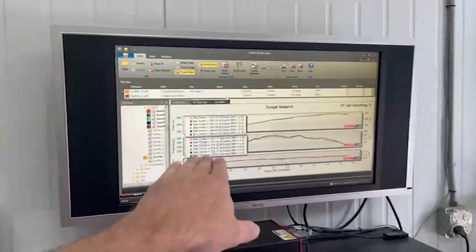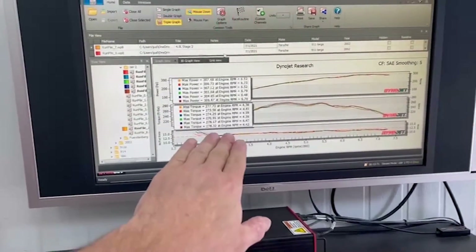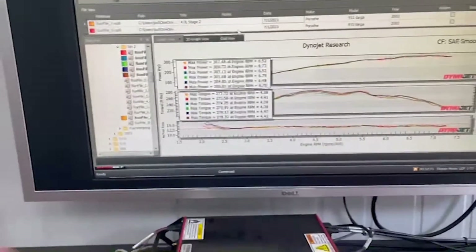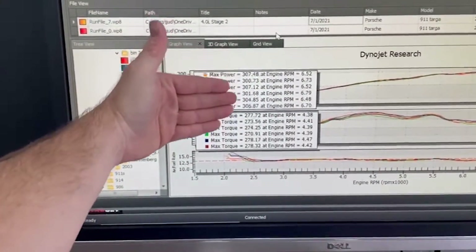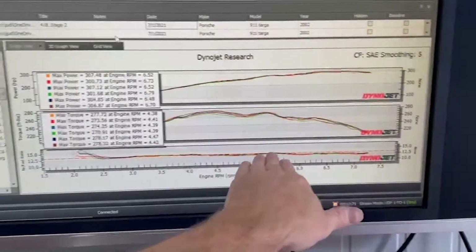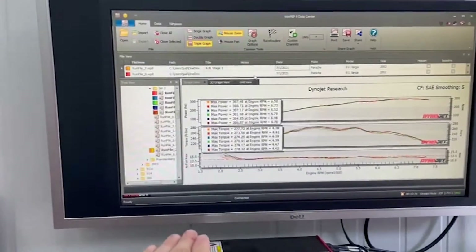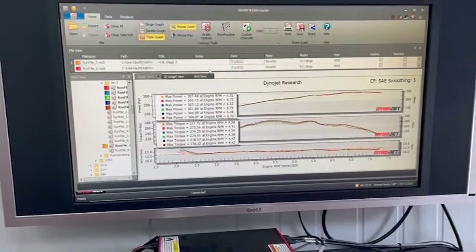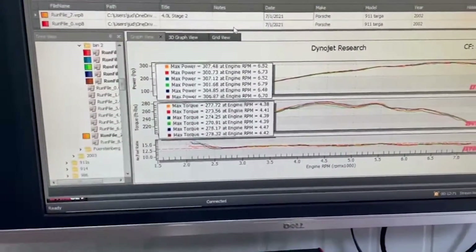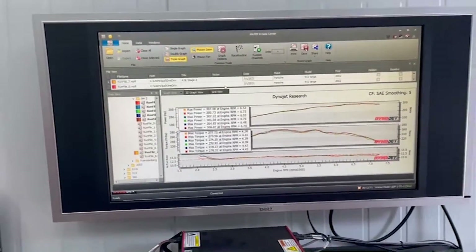We've got some dyno data here. We're in the midst of doing the first round of work and getting the engine to the point of being effectively tuned for the next stage of evaluation. This car usually makes about 265 horsepower at the rear wheels — it's at 307 right now, and we're certainly not done yet. It's got more in it. Our air-fuel ratio is being impacted by ignition timing being pulled because of the semi-solid mounts installed. We're detecting that with ignition timing and the NOx sensor sensitivity. So, 307 at the rear wheels, 275 or so foot-pounds of torque at the rear wheels — compare those numbers to your stock 3.6-liter 996 and it's nothing to sneeze at.